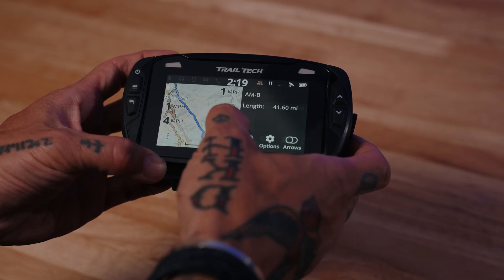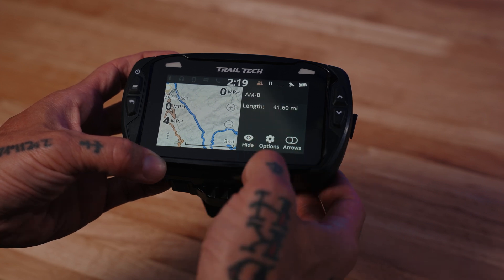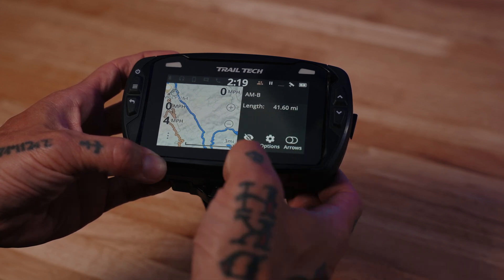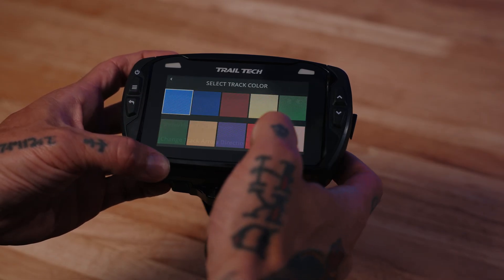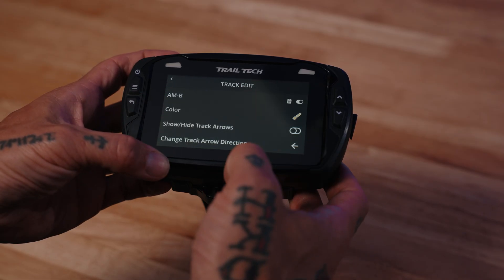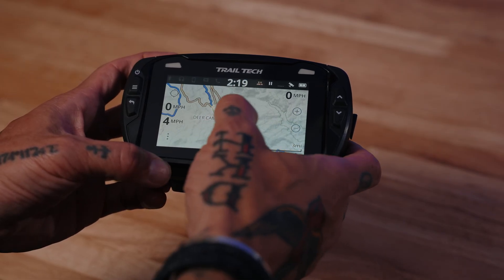If I want to do the same with another track, I just hold down on it. That shows AMB and shows me the length. Let's say I just want to hide that one, or I can go and change it to yellow. Go back — so now I have a yellow and an orange track.